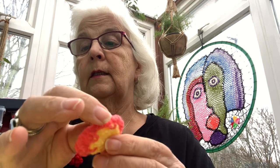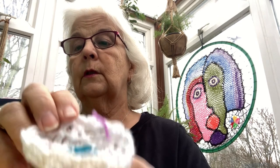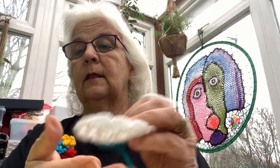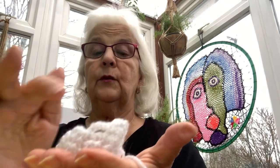As you go round and round your circle, you might find it starts to curve up like this — or even like this one, look, it's curving upwards instead of lying flat. That's just you learning how things curve, basically. So to make it flat, you're going to have to increase the number of bridges around the outside, and then hopefully it will lie flatter.